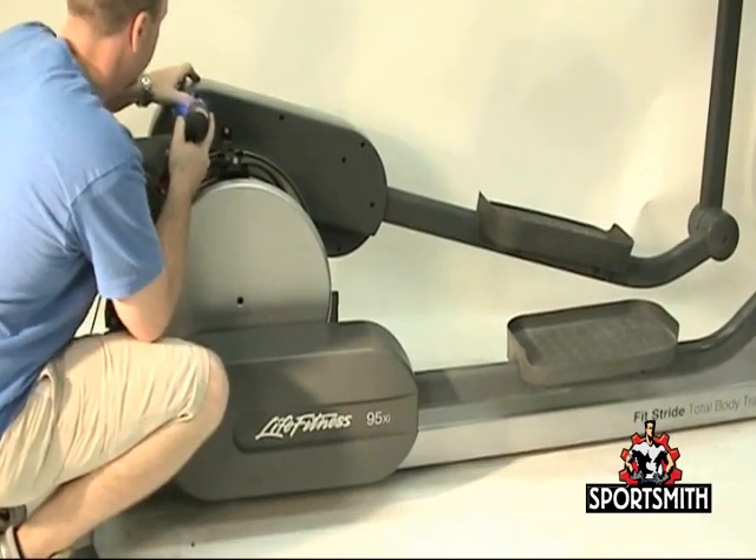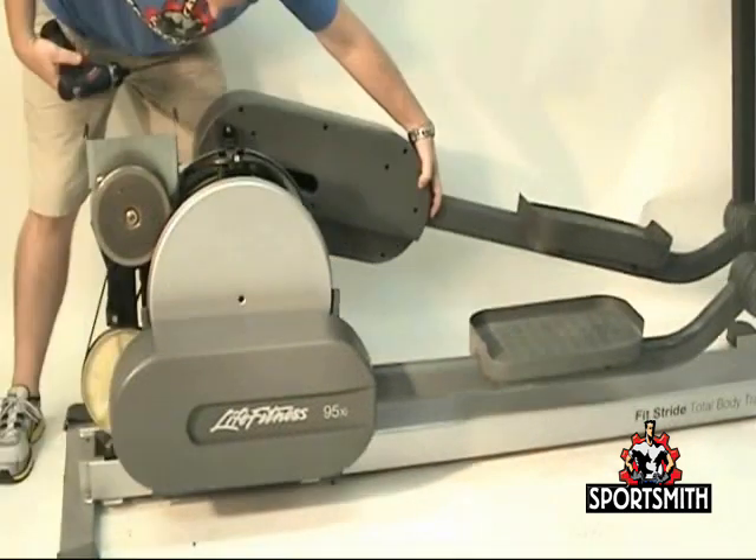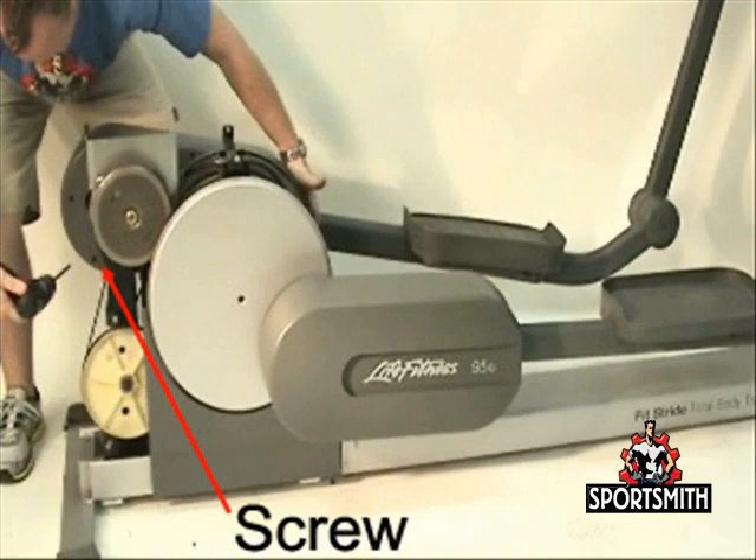Remove the six Phillips screws — three at the top and three at the bottom — securing the outer link cover to the inner link cover.